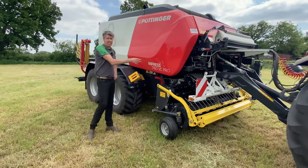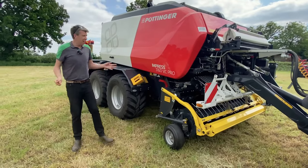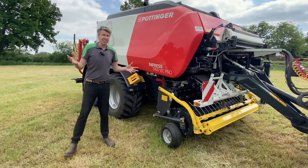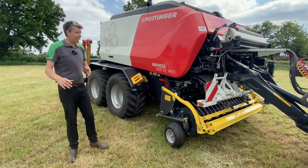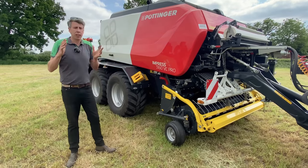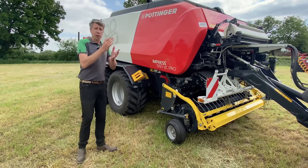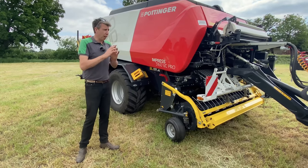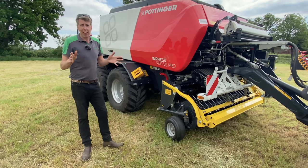So first of all, the 3160 VC Pro — what does it mean? VC is a variable belt baler, hence the V and the C; it's a combination, so VC. The Pro side of things refers to the equipment lineup, so it would be ISOBUS compatible, load sensing, 1000 PTO, and a ton of automatic features to help the operator.